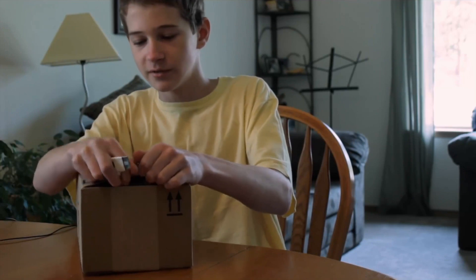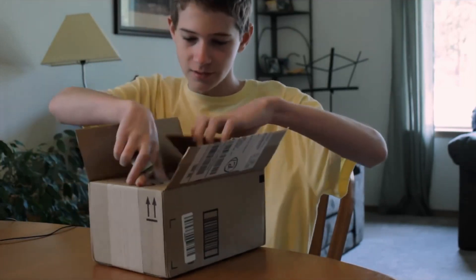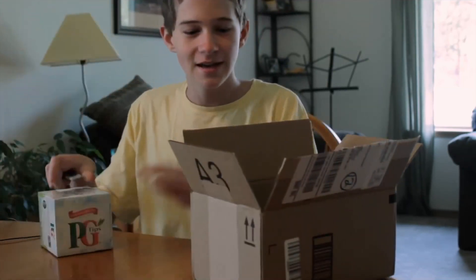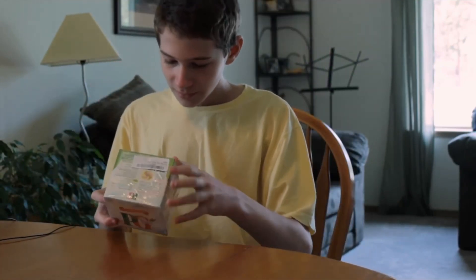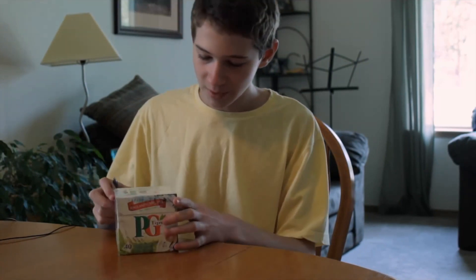Now we're snipping the top. Let's see what we have here. Oh yes! It's my PG Tips! I've been waiting all year for this. England's number one tea, it says on the front. I don't know if you can see that. I ordered this based on a friend's recommendation and I'm really happy to be getting it.